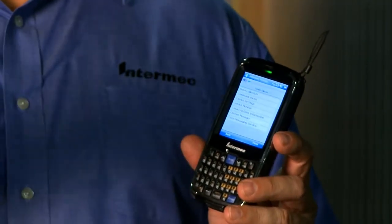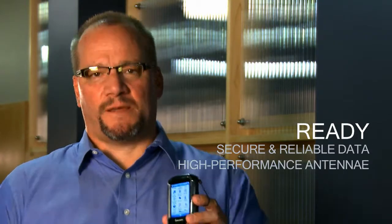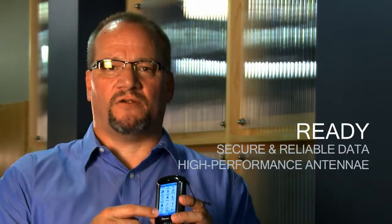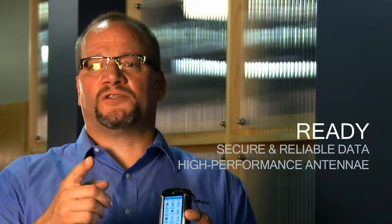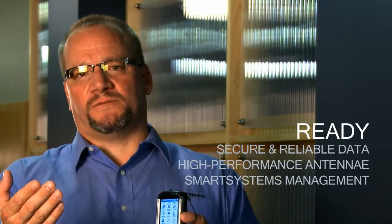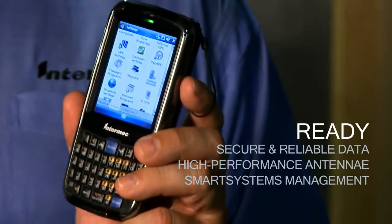And ready for business means tightening up that operating system, making sure your data is secure and reliable, but also making sure your antennas are high performance so you maintain maximum connectivity in the environment, so when you need communications it's there and available for you. And when you do have the inevitable problems, we've got smart systems and remote device management to go down, touch, and configure the devices.